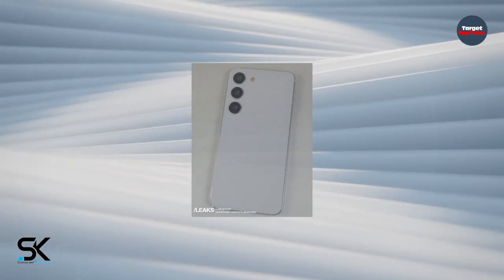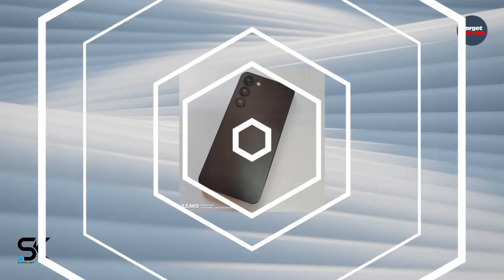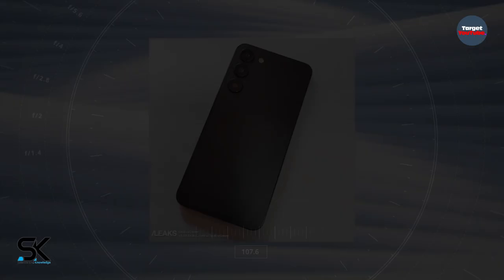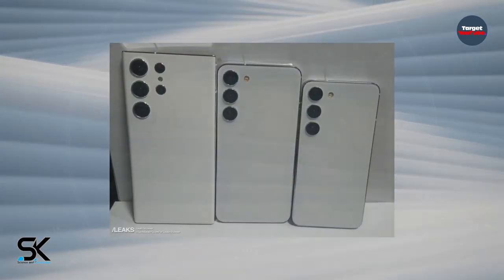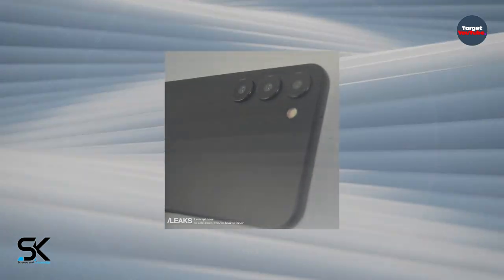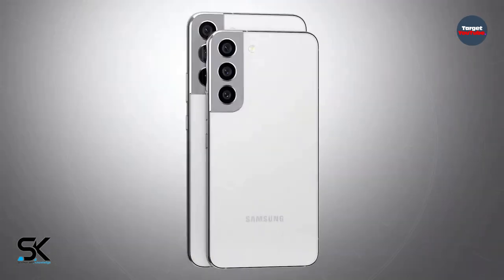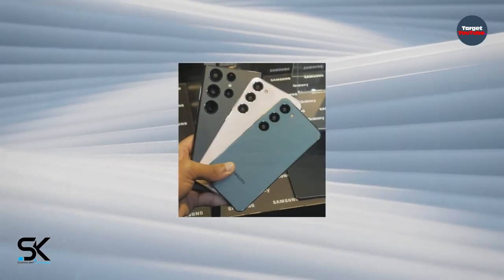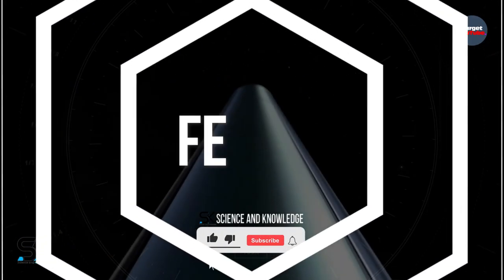A considerable number of Samsung Galaxy S23 dummy unit images have also been shared online, showing the Galaxy S23, Galaxy S23 Plus, and Galaxy S23 Ultra designs from multiple angles. These dummy units are likely based on CAD renderings used by case makers in preparation for major smartphone releases. There are no design surprises, with the Galaxy S23 and S23 Plus looking similar to their predecessors but replacing the inclusive camera housing with individual camera bumps. The Galaxy S23 Ultra dummy unit also looks similar to its predecessor, but with a noticeably flatter display.